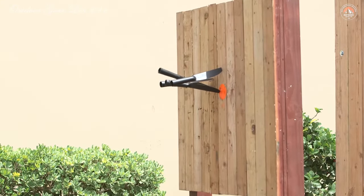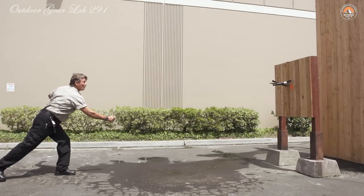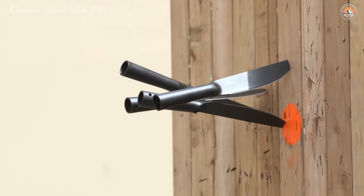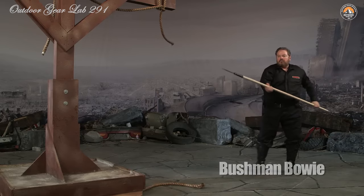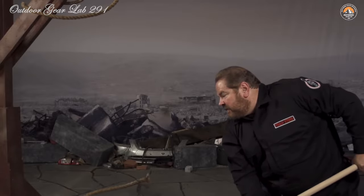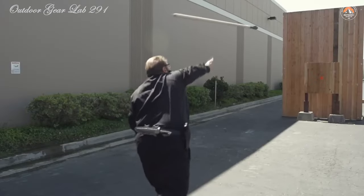What truly sets the Cold Steel Bushman apart is its versatility. The hollow handle is not just a design feature — it's a functional component that can accommodate survival supplies, or be used to extend the handle, providing additional reach, leverage, or even making it easier to throw. Paired with a Secure-X sheath for safe storage and transport, as well as a high-quality ferrocerium fire steel for starting fires, the Bushman is more than just a knife — it's a comprehensive survival tool.